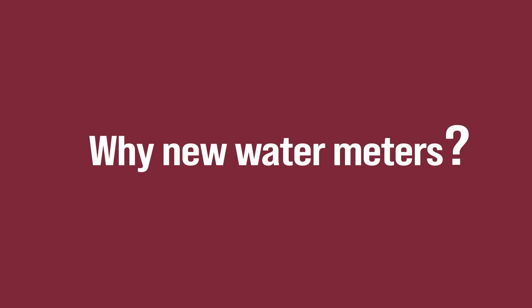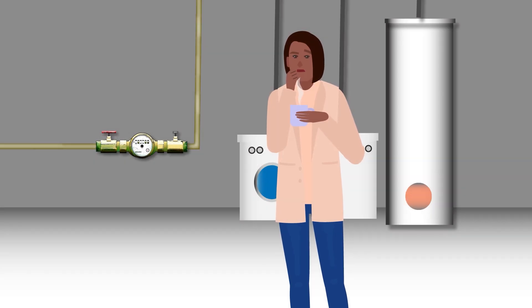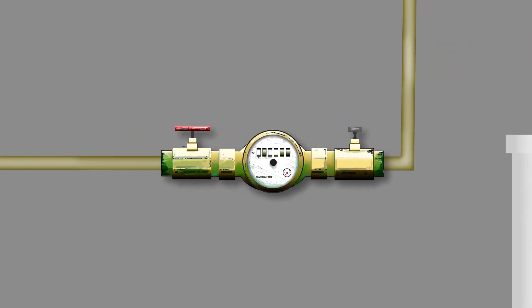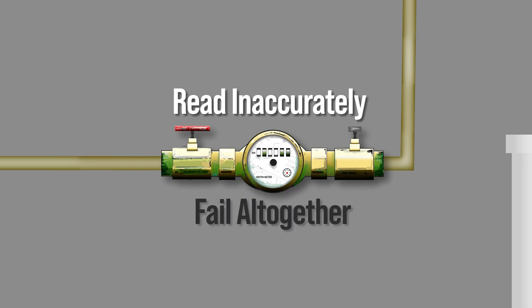But why new water meters? Many water meters across the Village are approaching or are beyond their useful life cycle. These old or degraded meters often read inaccurately or fail altogether, resulting in inaccurate bills.